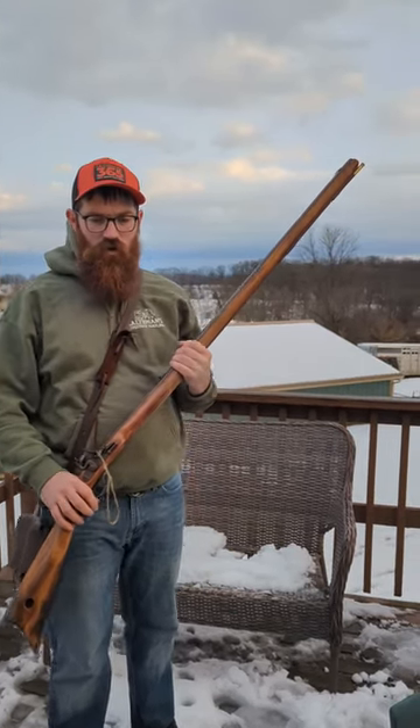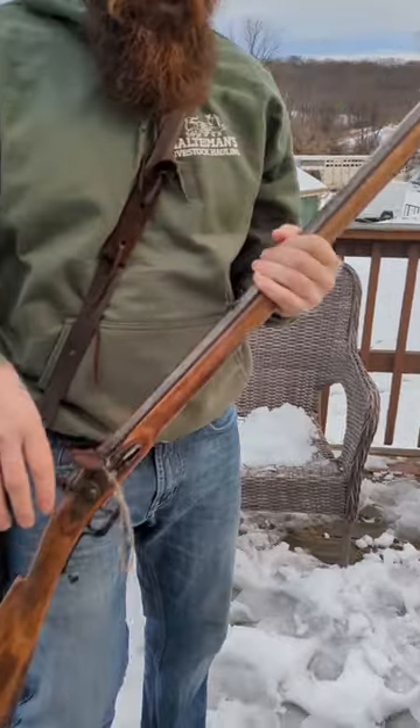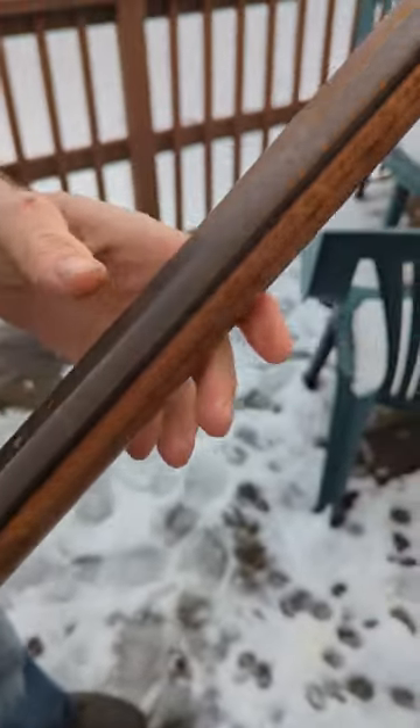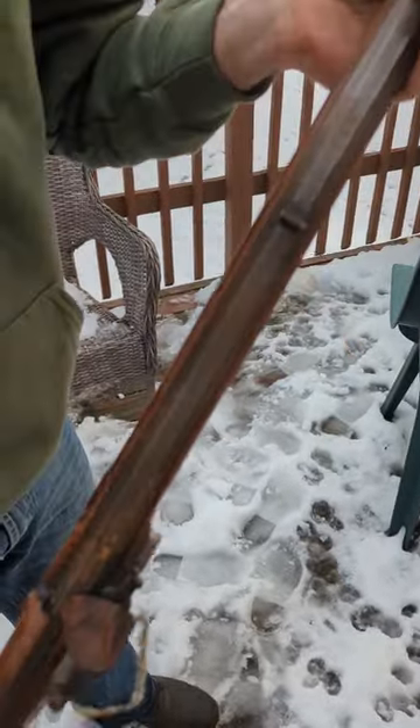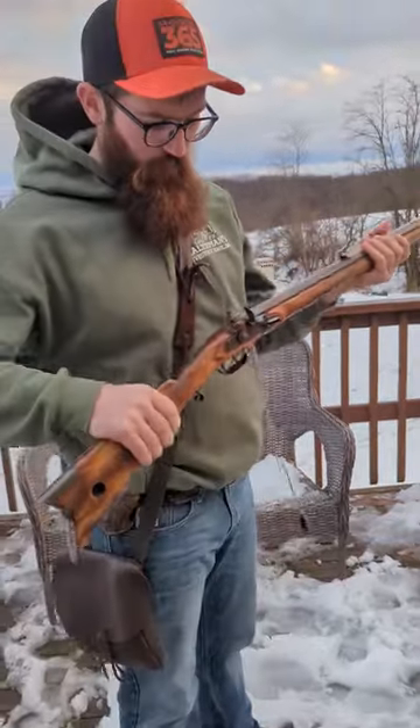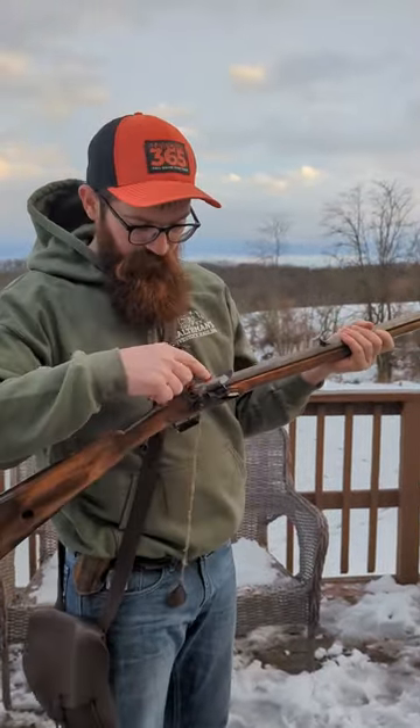So yesterday I was outside hunting all day in the snow. Getting ready to shoot it to see if the gun goes off. That's all rust — that will all come off, but it's very important to clean the gun. Want to see if the gun will go off, so we'll flip this up.